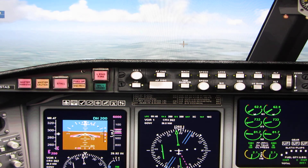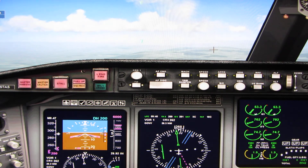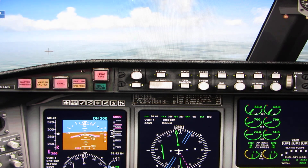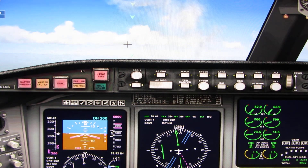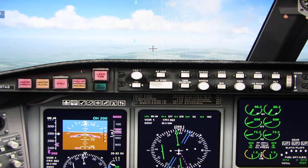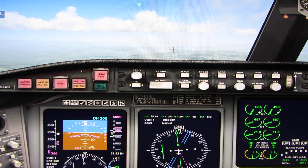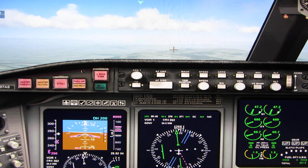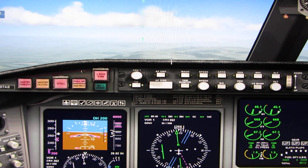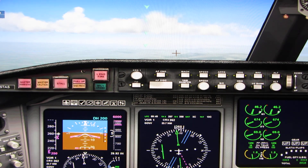Orbit 526, contact Glasgow approach on 119.1. Orbit 526, switching. Glasgow approach, orbit 526 with you. Orbit 526, Glasgow approach, good morning. Reduce speed to 210 knots. Expect vectors for the visual approach, runway 23 at Glasgow. Glasgow altimeter 2992. Slowing to 210, we'll expect the visual for runway 23, orbit 526. Bring the thrust back to about 50% N1 then adjust it to maintain 210 knots. Since the weather's good, the controller will line us up with the runway and give us clearance to proceed to the airport visually once we have the runway in sight.